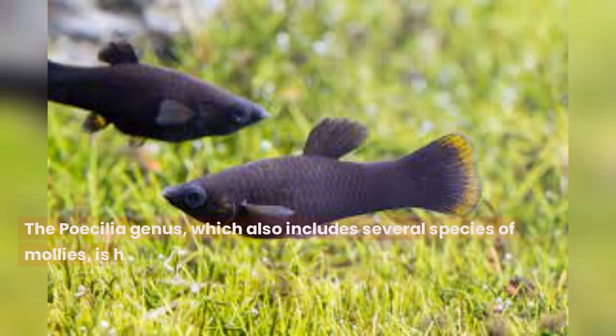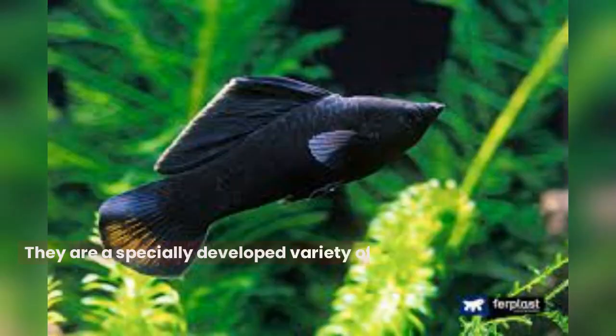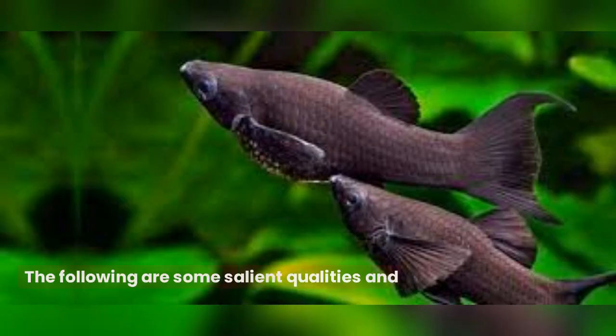The Poecilia genus, which also includes several species of mollies, is home to the well-known freshwater fish species known as black mollies, commonly referred to as black mollies. They are a specially developed variety of the common molly, Poecilia sphenops, and may be identified by their mainly dark-colored or black bodies. The following are some salient qualities and traits of black mollies.